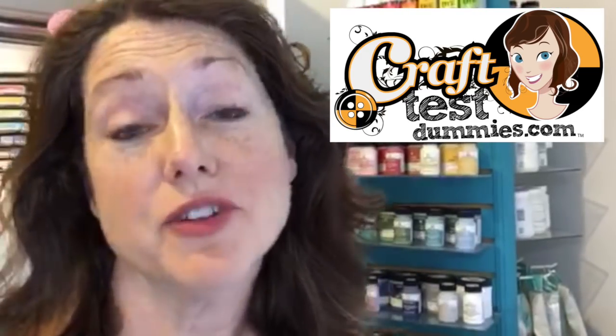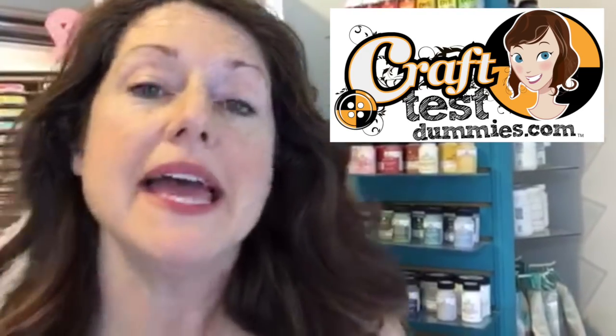Hey crafty friends, this is Jenny from crafttestdummies.com and today I want to share with you a makeover that I have done for my craft room. A lot of you know that I've recently moved to New York City from a fairly large studio in Ohio to a very small studio in Manhattan, and I'm trying to make the best of my space and the things that I could bring with me.